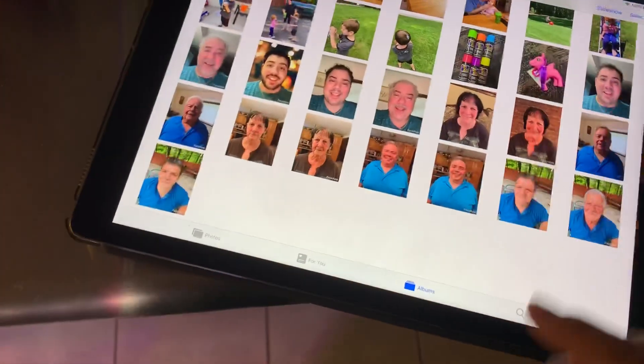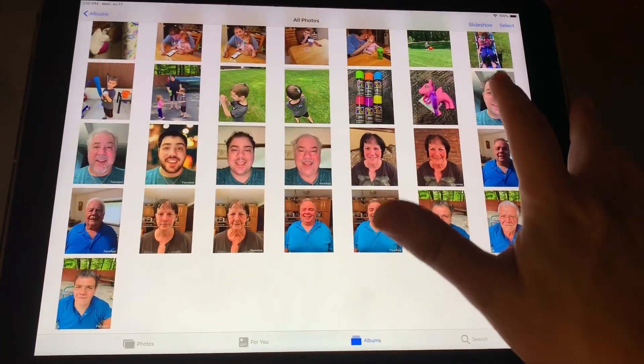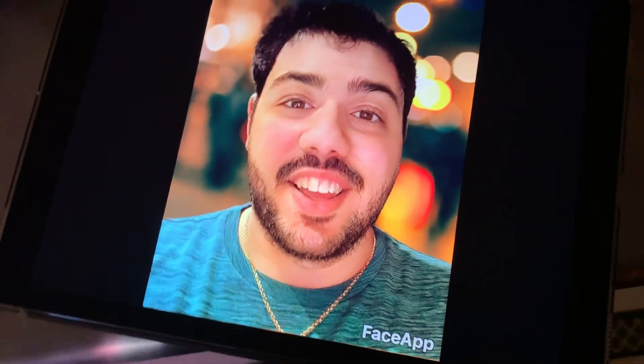Now let me see if I can actually access my photo gallery here, because I have my iCloud synced. These are the originals. So I took this one — beautiful, handsome man. And then there's the face app: there's the old version of me. Still sexy as ever. And there's the old version — I look like Ricky Martin. I did another one. There's the old version.